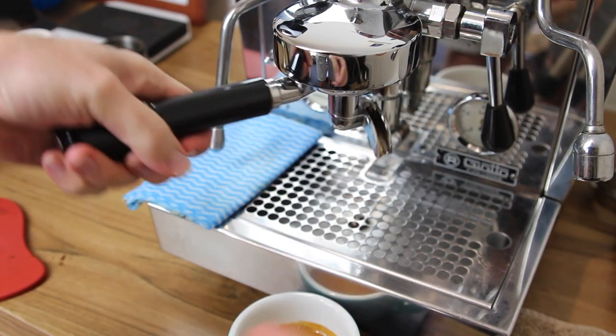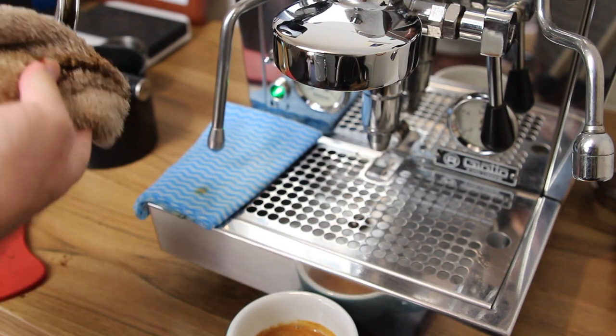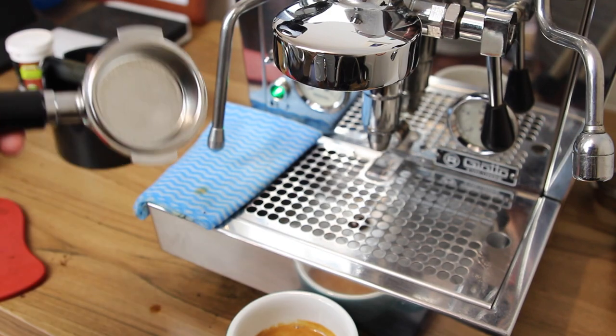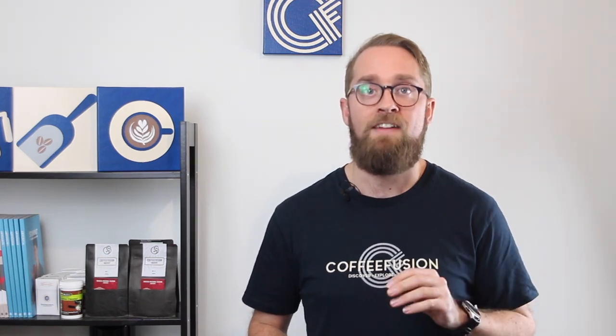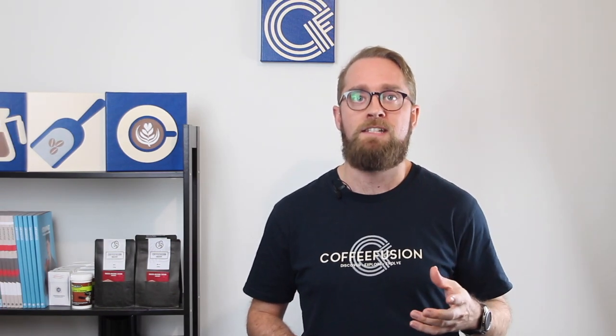When your extraction finishes, take out your portafilter, knock the coffee puck into the knock box, then take a dry cloth and wipe out that basket. This gets rid of any little bits of coffee still in there, but it also dries out the basket, which is super important for your next extraction. If the basket is wet or oily, the water won't run evenly through the puck — it will slide down the sides and channel down the edges, making your next extraction really unbalanced. Just wiping it dry improves your coffee a lot.